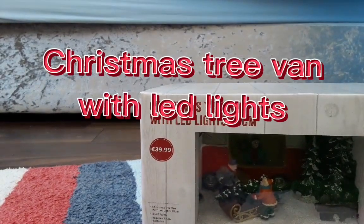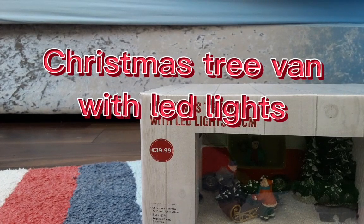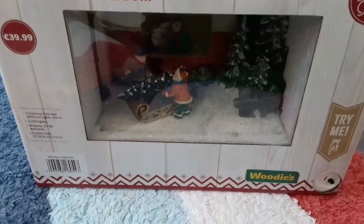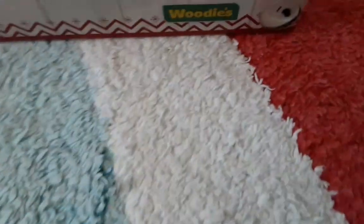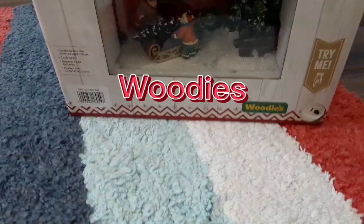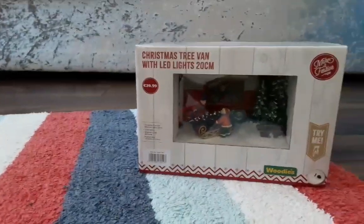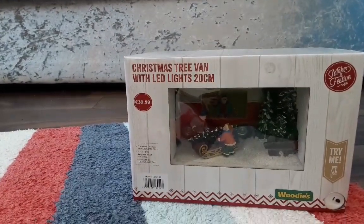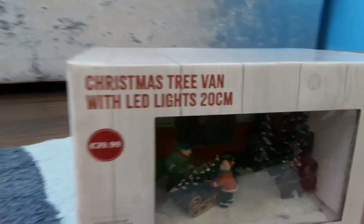...this Christmas tree van with LED eyes. So this is a Christmas video, not Halloween anymore. This is made by the same company that made those Halloween animatronics with Woody's. So thank you Woody's for making those Halloween items and now these Christmas items, because I really like these. So let's start unboxing!